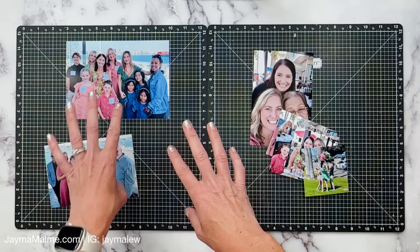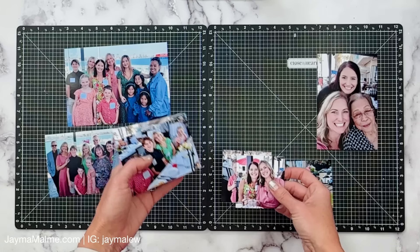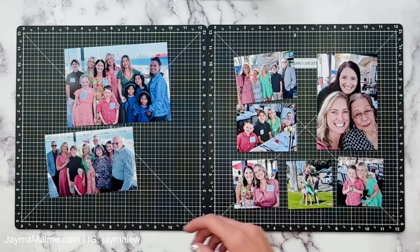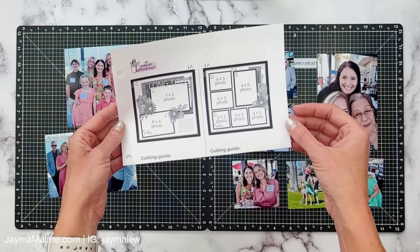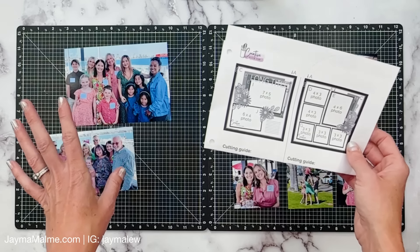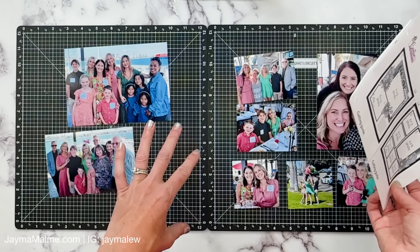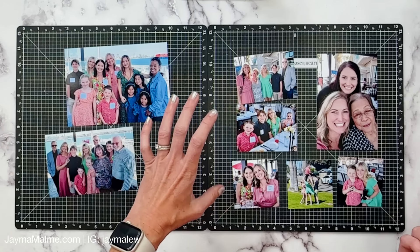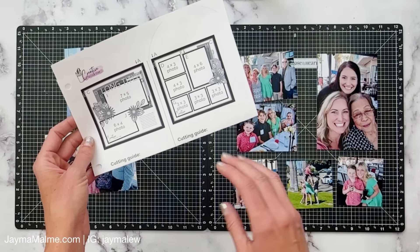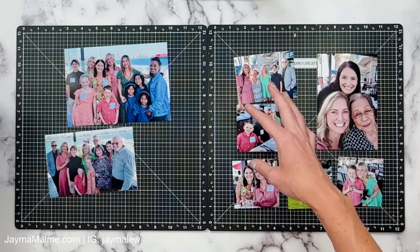I have a sketch that I'm going to use and I'll bring that in in a moment. I'm just going to lay my photos out and walk you through my thought process and why I chose this sketch. Here's the sketch and this is from the Creative Design Team Sketchbook Volume One of the 12 by 12 sketches. What I do when I choose a sketch is I go through my phone where all my photos are and look at my options. I don't select all of the photos — I choose my favorites from an event, and then I look at sketches and think, okay, this one can accommodate the different orientations that I have.